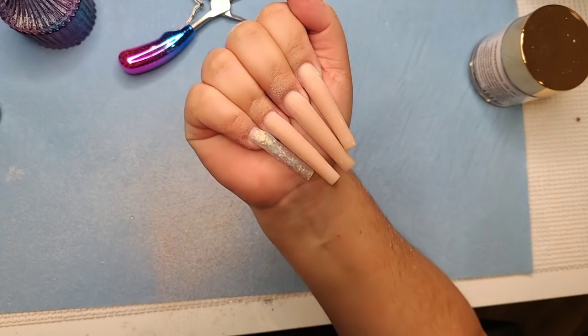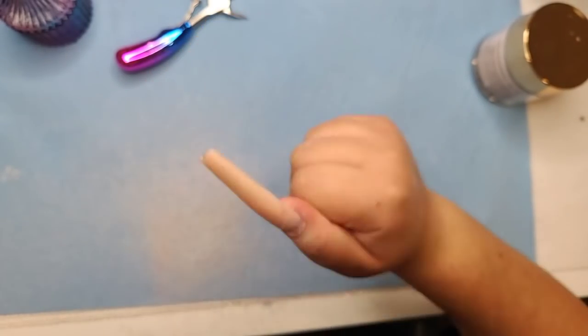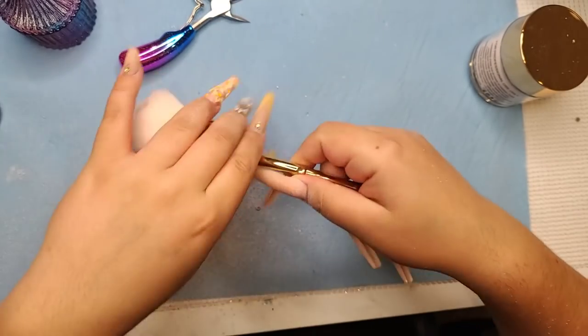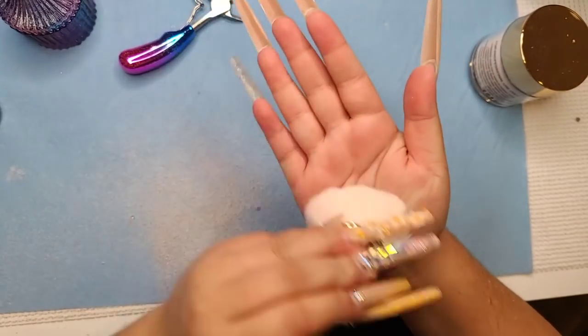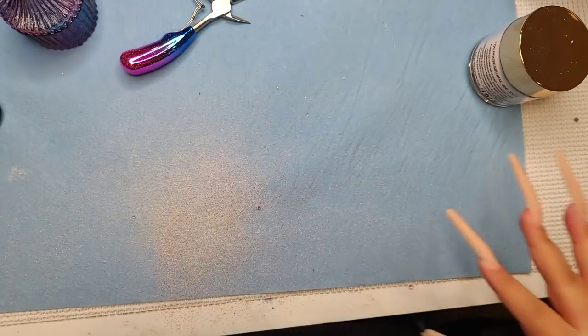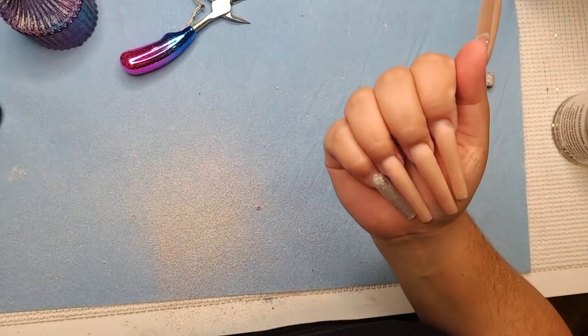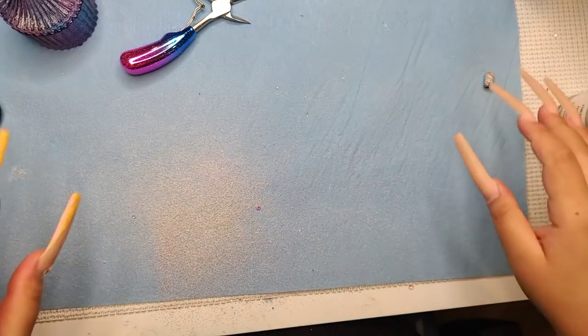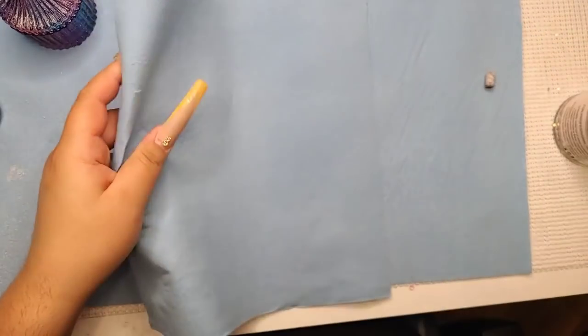This is what the nails look like after I file them. Now let me remove the dust so I can prep them.